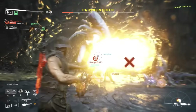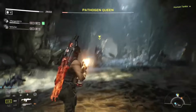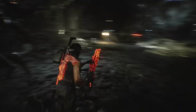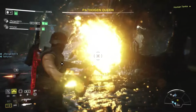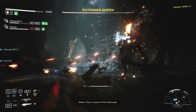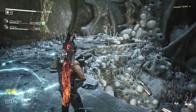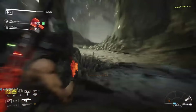Her repertoire of attacks was only equaled by its deadliness — from bludgeoning her foes to firing quills at them, even to scattering acid like some nightmarish sprinkler system. Alas, the Pathogen Queen's reign of terror was cut short by a colonial marine fire team from the UAS Endeavor. As enhanced and vicious as she was, she eventually faced her match in the form of military-grade firepower — the Pathogen Queen could not run from the inevitable fate that awaited everyone standing in the military's way: extinction.